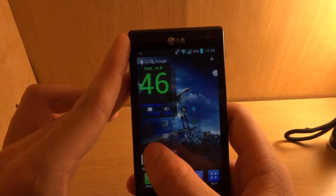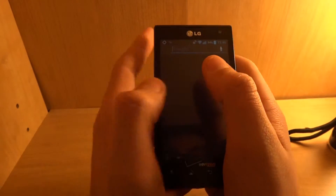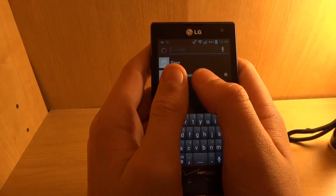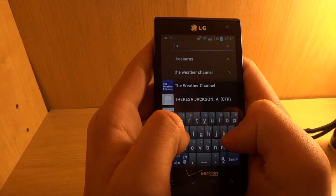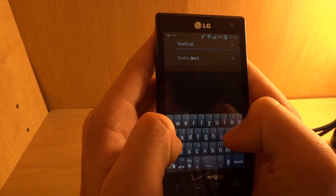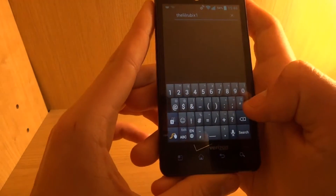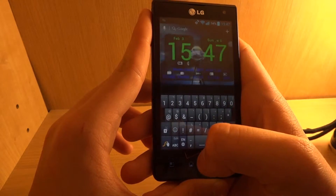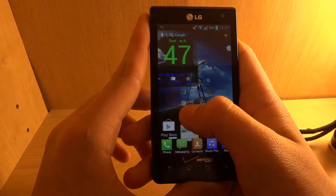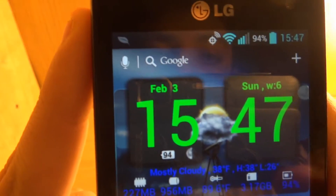Some things on it are quite ripoffs of the iPhone — like my brother kept saying the keyboard clicks sound exactly like Apple's. From the point when I turned it on to now, it's drained 4% and nothing is on. As you can see, nothing is running.